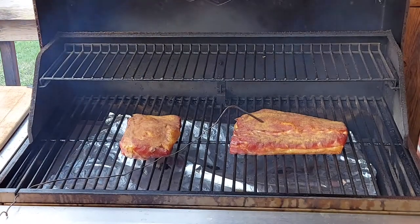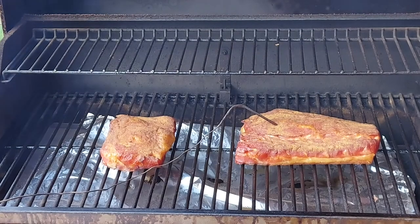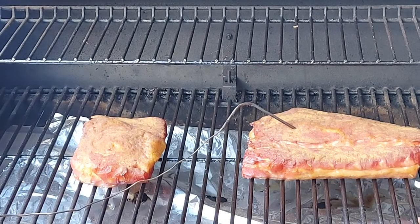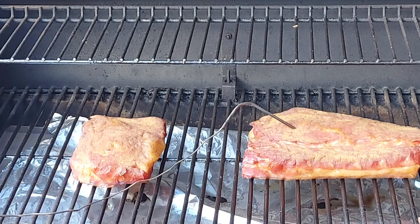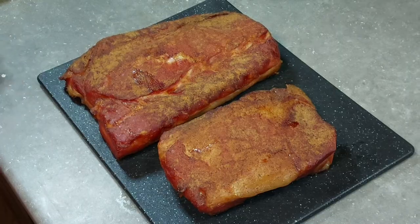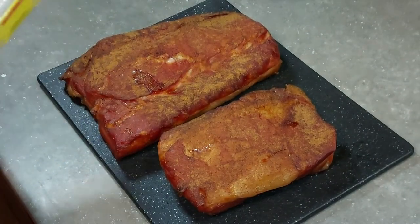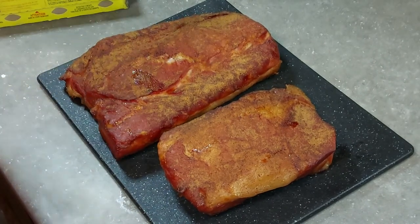We have reached 150 degrees internal temperature on these pork loins. Let's open up and take a quick look. I'm going to pull these off and get them inside. We're going to let them sit for a little bit — we are not going to cut into them today. We'll take them inside, let them cool down, and the next step is to wrap them in saran wrap and put them in the fridge overnight. Tomorrow is when we will cut into it and give it the final taste.